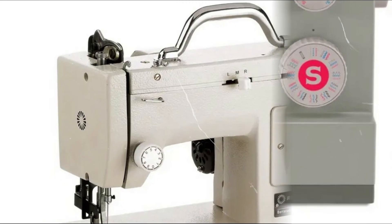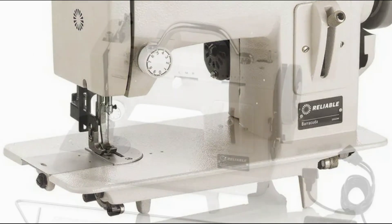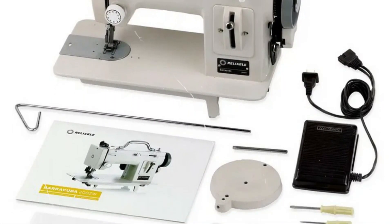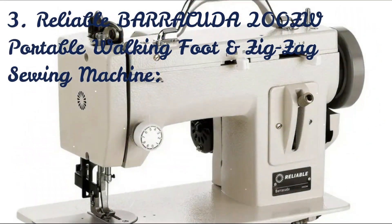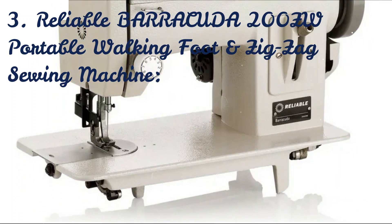Reliable Barracuda 200ZW Portable Walking Foot and Zig-Zag Sewing Machine. This walking foot sewing machine is incredibly easy to operate and versatile, capable of both straight and zig-zag stitching. The portable walking foot sewing machine Barracuda 200ZW can sew both straight and zig-zag stitches.